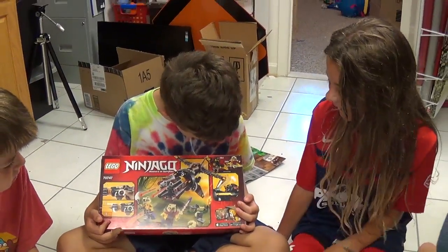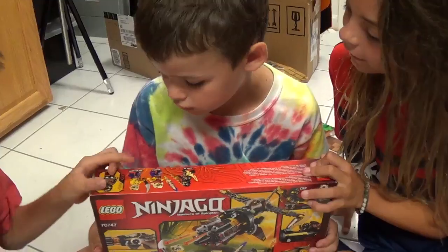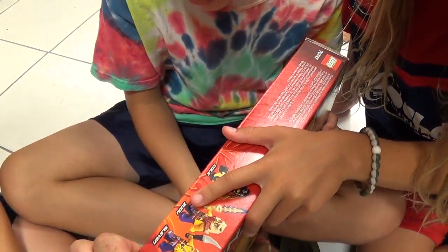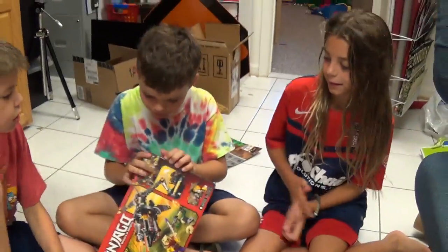And who's the third one? What's the third one? Sleven. Cool. All right. Let's open it.